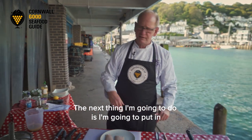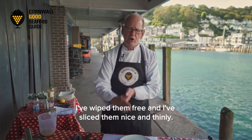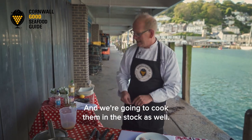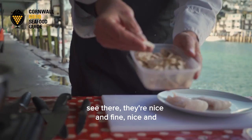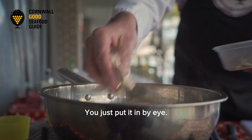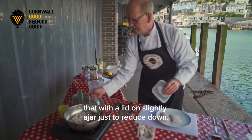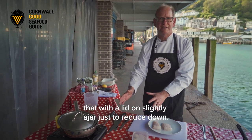The next thing I'm going to do is put in some button mushrooms. I've wiped them clean and sliced them nice and thinly, and we're going to cook those in the stock as well. You want about 100 grams of button mushrooms - nice and finely cut. You don't have to weigh anything, just put it in by eye. I'd say that's around about 100 grams, and I'm going to leave that with a lid on slightly ajar just to reduce down.